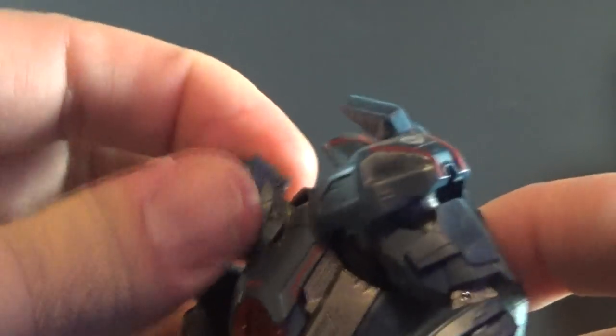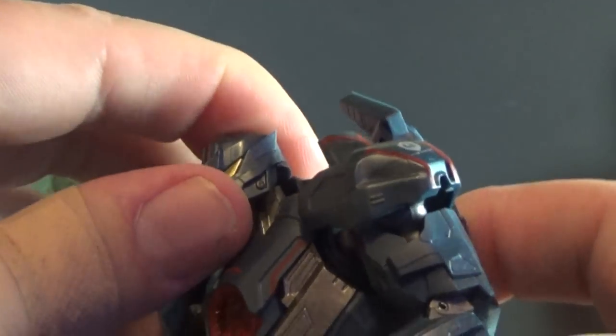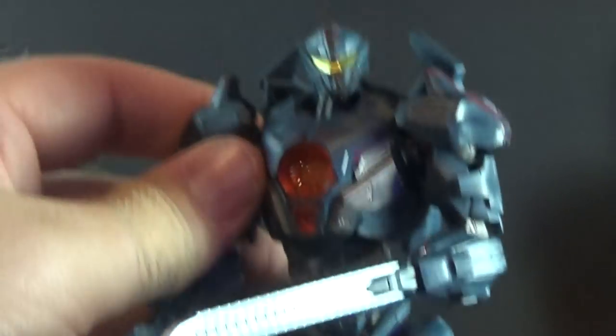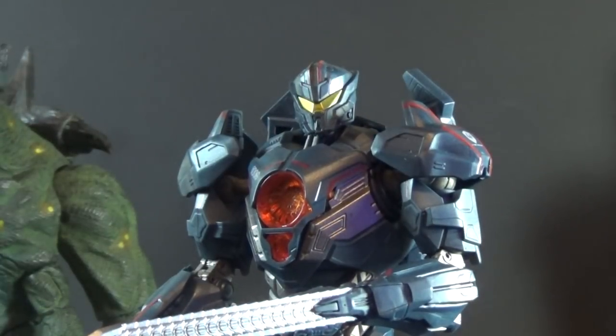The only downside is the heads. On some of them it feels like they need a second joint at the base of the neck to get more dynamic looking-up poses. But for the most part they are really, really articulated — very easy to pose, and you can balance them out pretty easily once you put them back on the shelf.